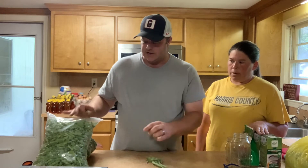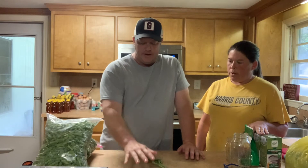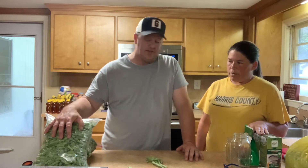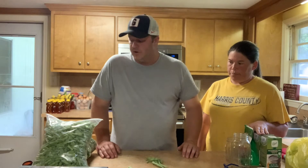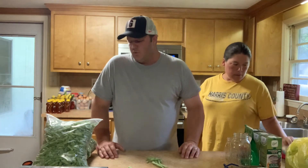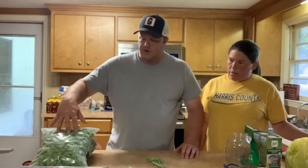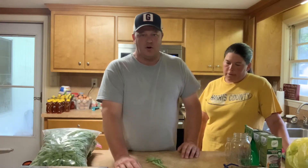We started snapping these earlier this week. Every time after we finish snapping a bucket or a bag, we take them to the sink and get them washed up nice and clean, then bag them up and stick them in the fridge until we're ready. Earlier today we pulled these out because we didn't want them going into jars cold, as that prolongs the canning process.